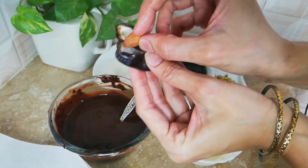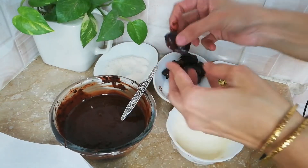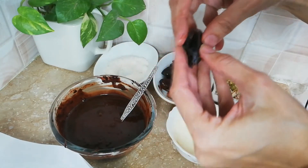I have used roasted almonds — I have dry roasted them. We will stuff them inside the dates. We will stuff them in it.